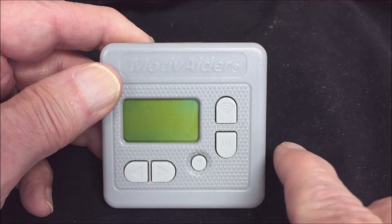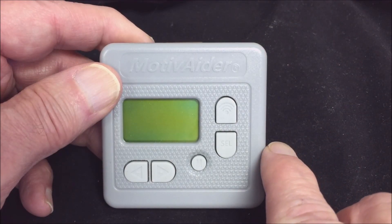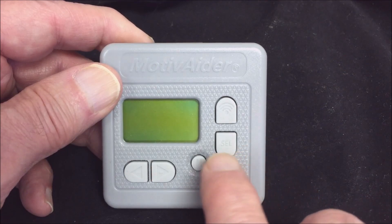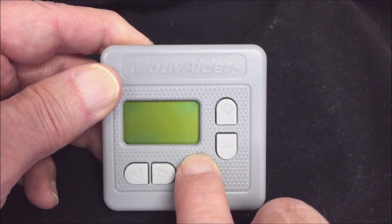If the pull tab was removed earlier and the screen is now blank, your motivator is in sleep mode. To wake it up, press and hold the M button until the display comes on.